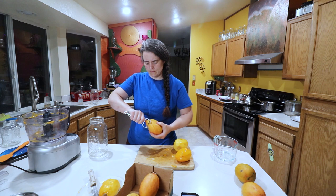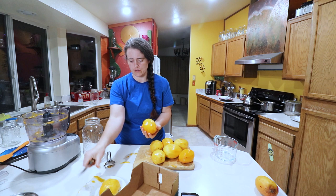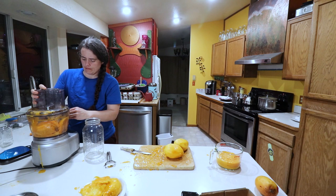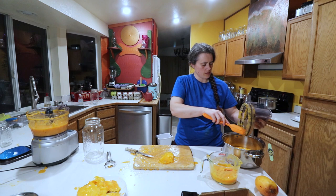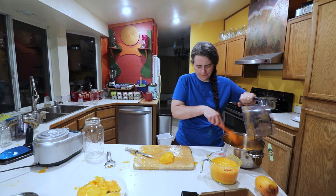Now that we have all of these peeled, we're going to cut them up and buzz them in the food processor. That is all the mangoes pureed — it's probably about 10 cups, maybe a little less. Nine to ten cups of puree in total.